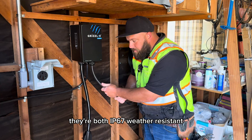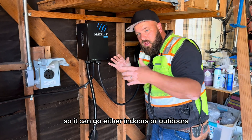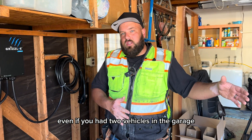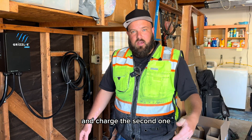They're both IP67 weather resistant. The charger itself is also IP67 weather resistant, so it can go either indoors or outdoors. The charging cable is 24 feet long — even if you had two vehicles in the garage and the charger only on one side, the cable is long enough to go past the first vehicle and charge the second one.